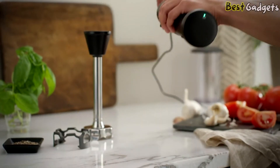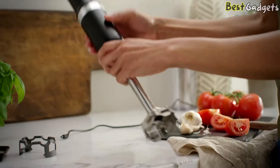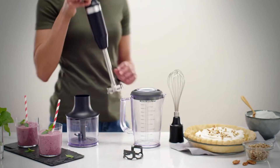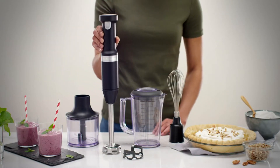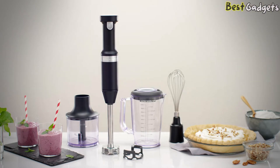The rechargeable lithium-ion battery delivers optimal runtime and performance. There's also a 20-minute quick charge feature that is good enough for small batches. Model KHBBV53 includes a blender arm, a blending jar with lid, a pan guard — all dishwasher safe — and a charger.